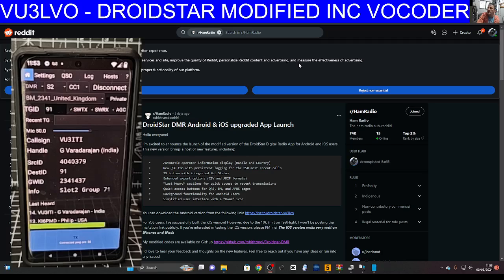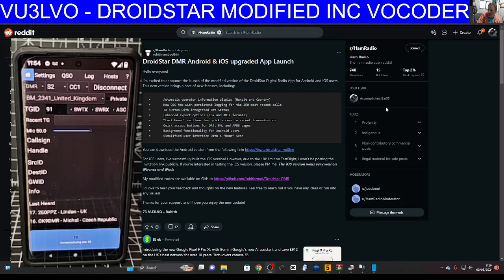Welcome back to the channel. You can see DroidStar working very well there — big thanks to VU3LVO. When you load it, just go to the link here, click that, and you'll be able to download it. It's imz.2-droidstar-vu3lvo, and it does include the vocoder.